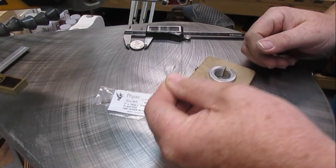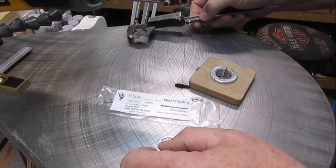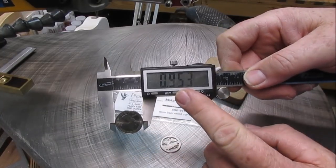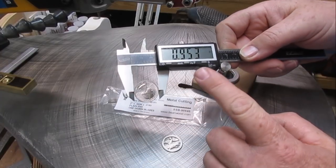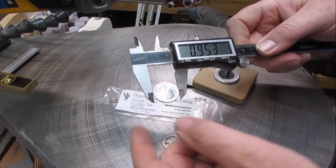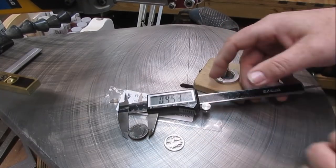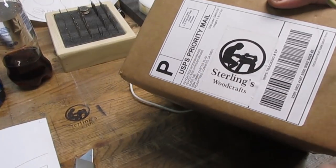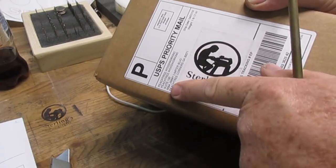The problem I'm running into now is I need a Forstner bit the size of a quarter. One inch is just a little bit too big — you need one that's .953, which is the exact size of a quarter. So I went online and ordered some through Amazon that come from Peachtree. I'll leave the affiliate link down below.